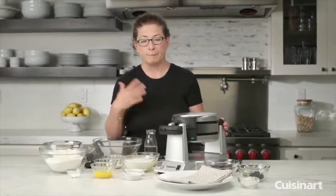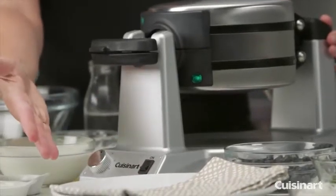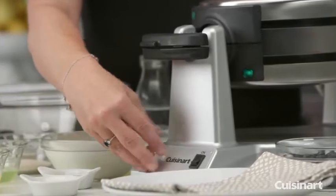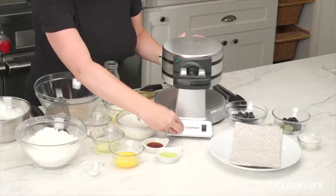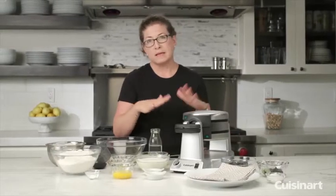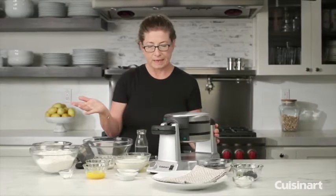In the front here is your on/off switch — you can see it's on right now and preheating. It also has a shade control that goes from one, which is very light, all the way to six. I usually like to cook it on four or five, so it gives a nice even doneness. The unit also has a cord wrap on the bottom, so you can store your cord really easily.